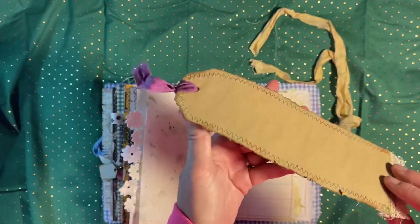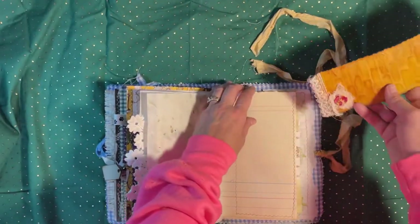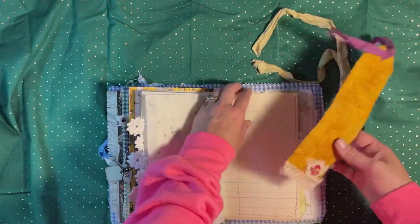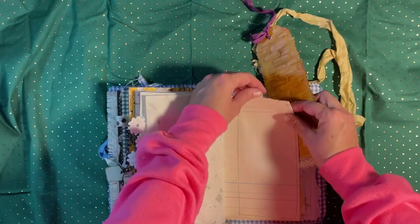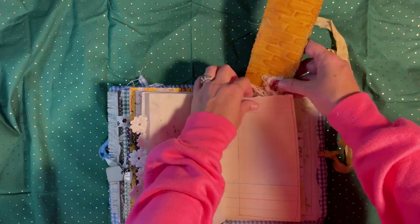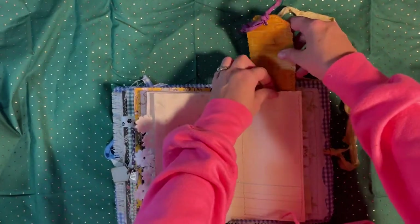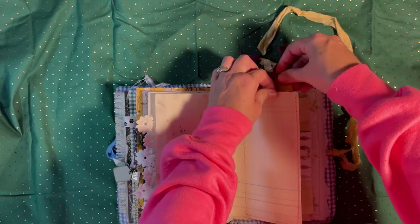I'm really happy with the way that tag turned out — it's a really tall tag. I used variegated thread throughout the book with colors matching the book's palette, just to give it a little bit more texture. I don't like straight edges if I can help it.